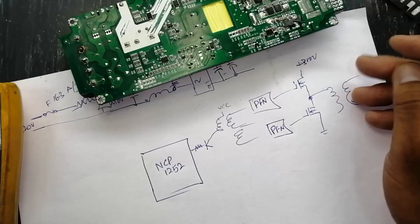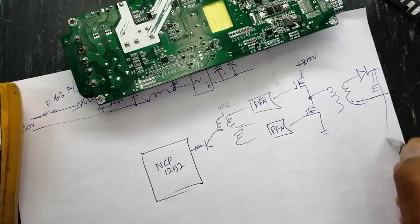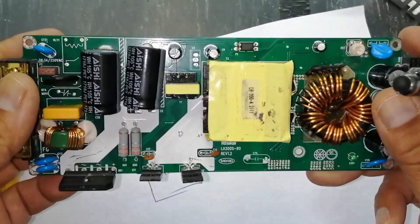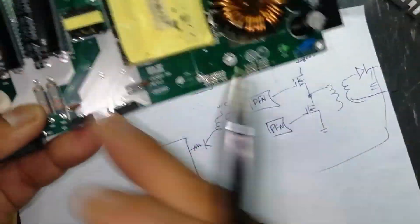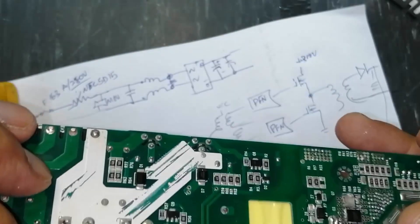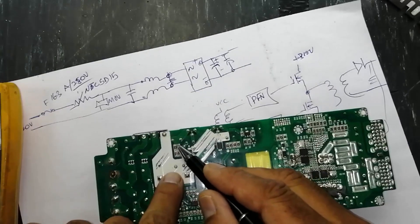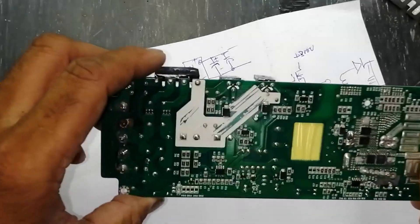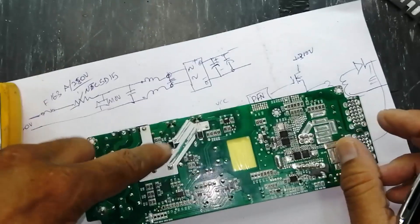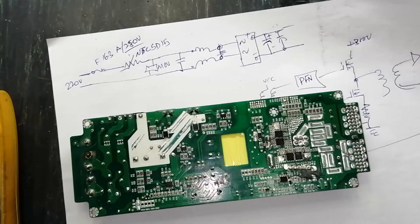At the output it will rectify, go through capacitors, and give feedback. There are two resistors for current sensing applied here — a current sense resistor sensing from this capacitor point and going back as current sense. Now I will apply power.